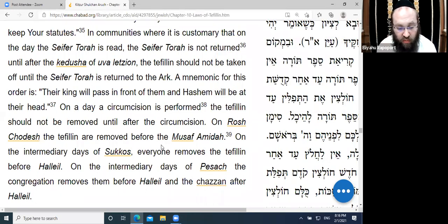On Rosh Chodesh, the Tefillin are removed before the Musaf Amidah. Those who wear Rabbenu Tam's Tefillin are also careful to put those on before the Musaf Amidah on Rosh Chodesh, because in the Kedushah of Rosh Chodesh we say 'we are giving a crown to Hashem,' and it's not appropriate to afterward put on your own crown. So we put on Rabbenu Tam's Tefillin before Musaf.